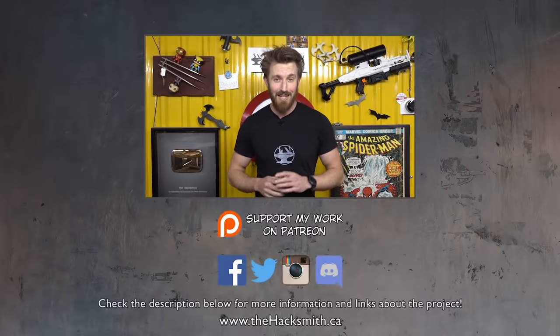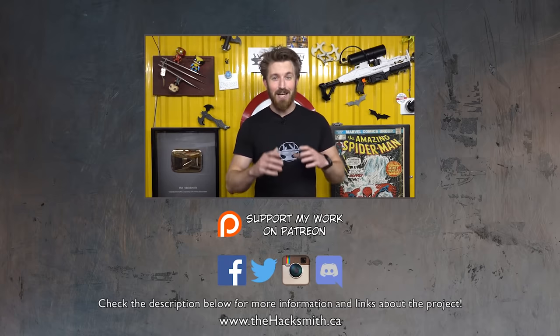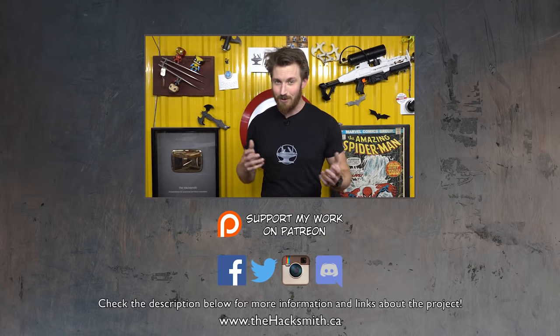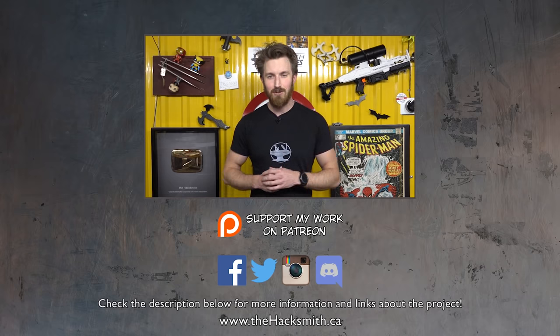So that was a really fun build. It wasn't quite as functional as we were hoping, but it is a lot of fun to ride, and I'm sure you're going to see more of the Shredder in future projects. If you guys want more information on that, check out Ben Gulak's site in the description below.